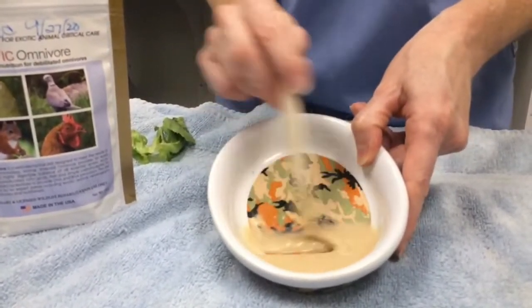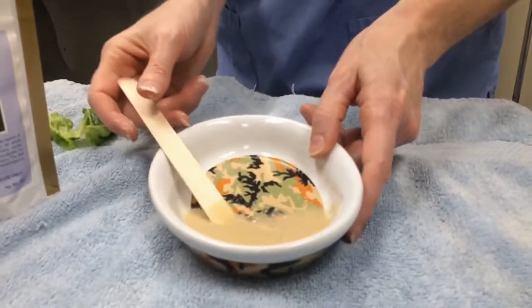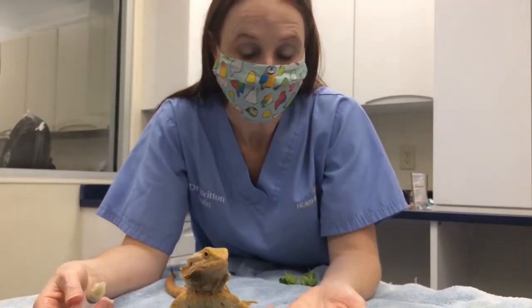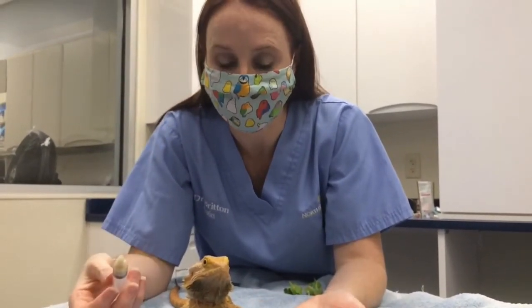That looks pretty good. You can do it a little thicker than this as well, but that's the kind of consistency that you're looking for. Sometimes syringe feeding bearded dragons can be tricky. We've got our syringe feeding formula here loaded in a syringe.